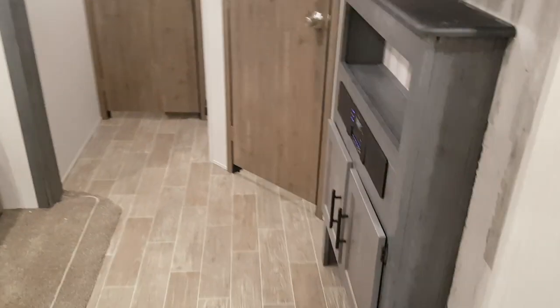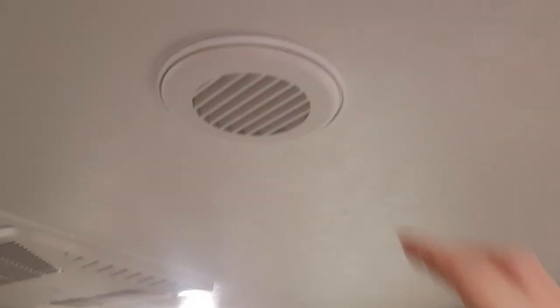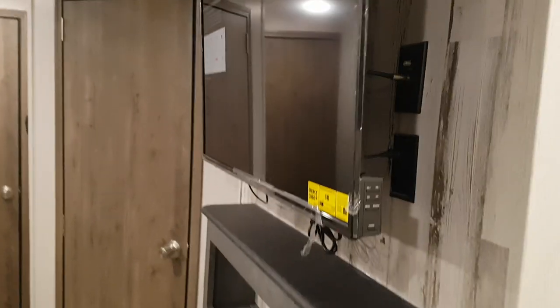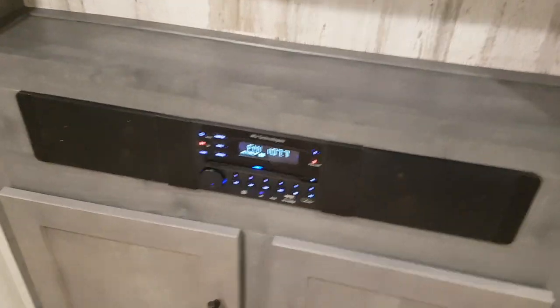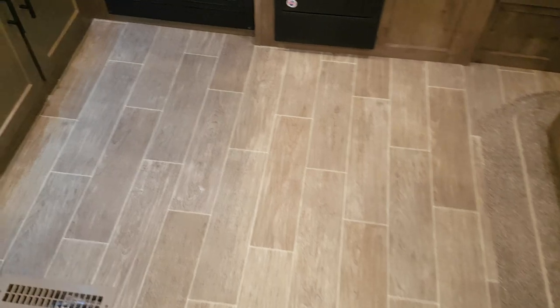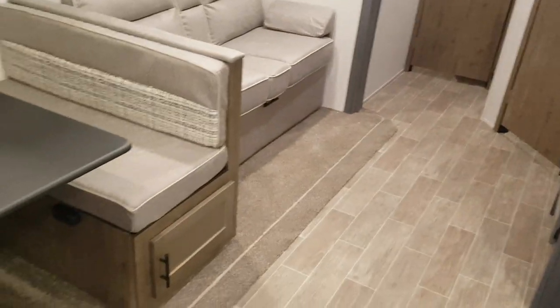A nice feature on this model is the big closet right beside the door when you walk in — a great spot for shoes, hanging up coats, or extra pantry storage. All the lights are LED — nice and bright and very energy efficient. Air conditioning is ducted through the ceiling, so all the white vents run the AC all the way through. The entertainment cabinet has a TV mounted on a swinging mount so you can angle it towards the dinette. The stereo is AM/FM, CD, DVD, and Bluetooth, and there's a soundbar plus speakers outside. The flooring throughout is linoleum — all one piece with a laminate wood look — and there's no carpet in high-traffic areas; carpet is only in the slide out.